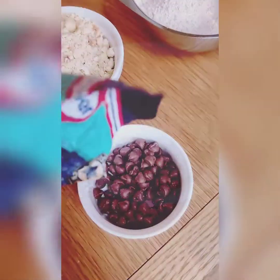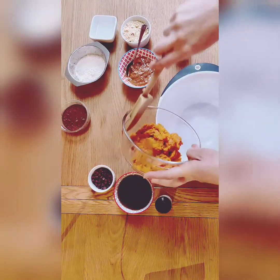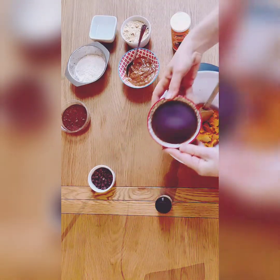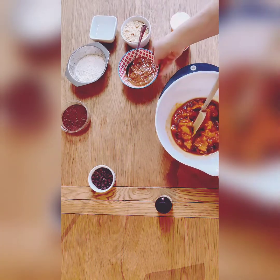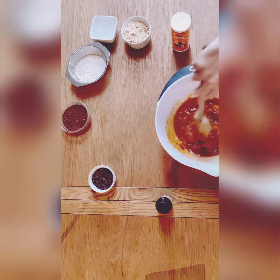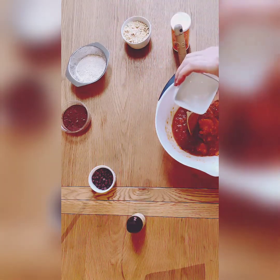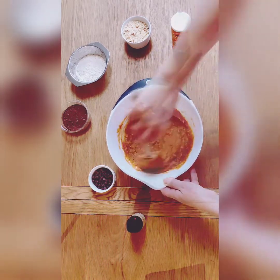Now that we have prepared all of our ingredients, it is time to start assembling our brownie. First, add your sweet potato to a large mixing bowl, then add your sweetener — I'm using maple syrup here but you could use honey or agave. Then add your almond butter; feel free to use any kind of nut butter that you prefer. After that, add your vanilla extract and your melted coconut oil.